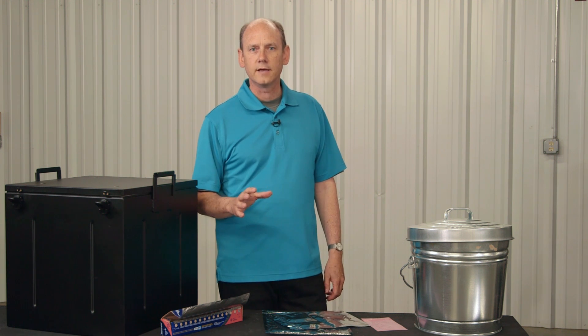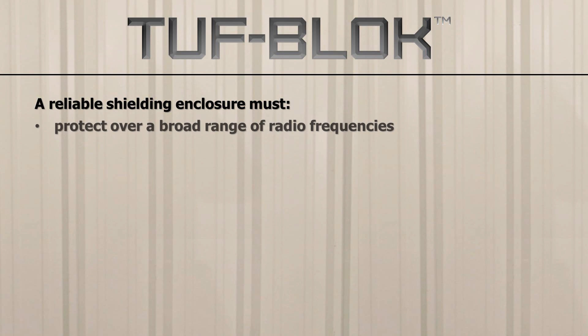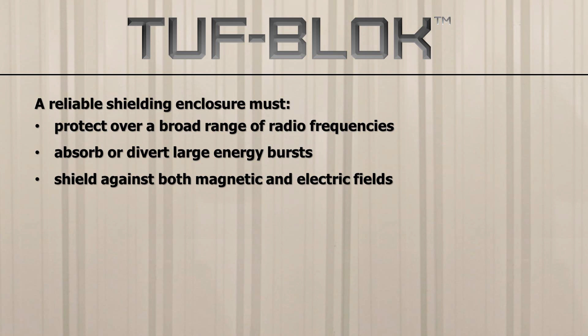First, we need to understand what a protection system needs. A protection system must deal with a broad range of radio frequencies distributed during an EMP event. Second, the system must absorb or divert the intrinsic and very large energy level away from the equipment you're trying to protect. Third, it must provide shielding not only for the electric fields, but also the magnetic fields.